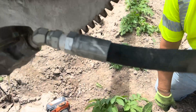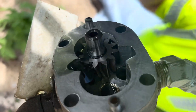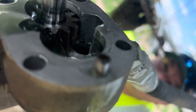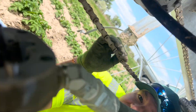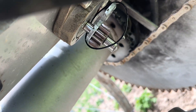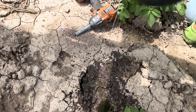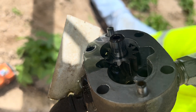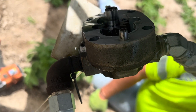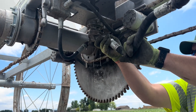We pulled this apart - this is just the pump. It's got a gear here and then there's another gear up on the shaft. Those gears mesh together, and when they spin it creates the pressure. But they look fine, so we're going to go ahead and just take the motors off and replace both motors.